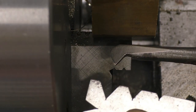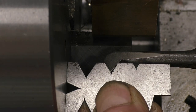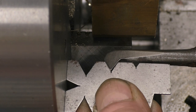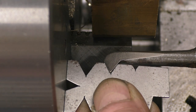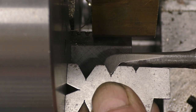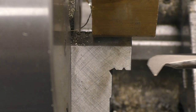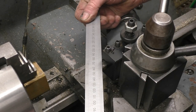The next thing to set up is the angle of the tool to the job. We put that in there and that tool is set at 90 degrees. Tweaking it to get it absolutely spot on — it's important it's right. And that looks good there.